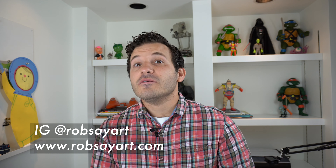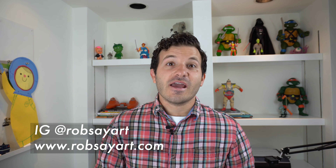Thank you so much for watching. Please don't forget to like and subscribe, and let me know what you thought about the video in the comments. If you want to see more of my work, please visit me on Instagram at rob_say_art or on my website at www.robsayart.com. Thanks so much and see you next week!